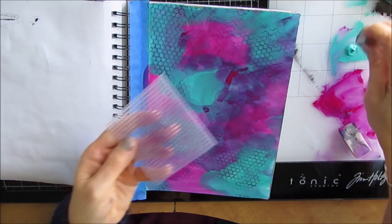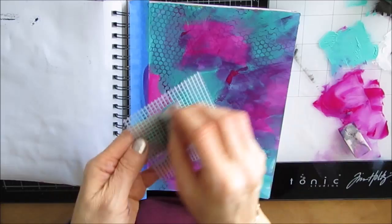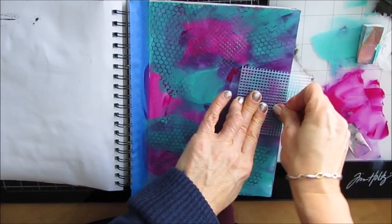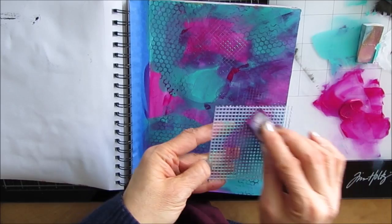Because I'm using a floral stencil, I chose to keep my background interesting but without any specific pattern. So with this embroidery mesh, I'm putting paint on it and pressing it down. If I had taken the time, I could have taken out my gel plate, put the paint onto the gel plate, and used it as a stamp pad — that would be another way to get the paint onto these mark makers.